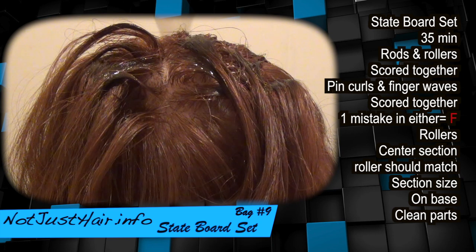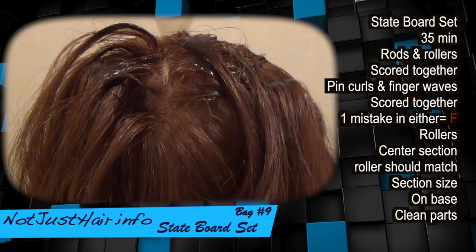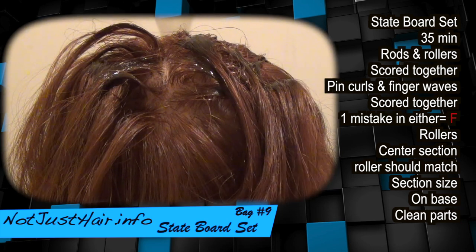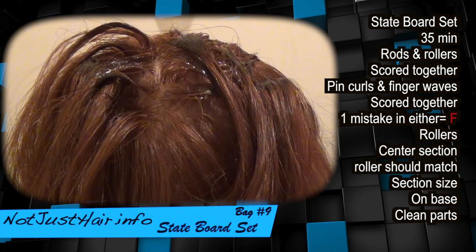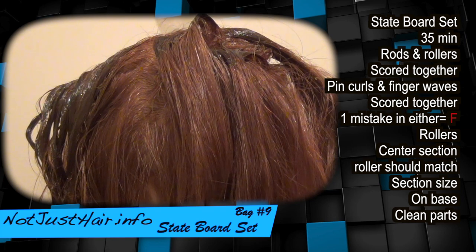Hey everyone, welcome back to my page, notjusthere.info. Picking up where we left off, we're now doing bag nine, which is the infamous state board test. She's still gooey, which in real time she's going to be gooey because you just finished with the application of the bleach and the chemical relaxers. So keep that in mind, which is why I said be sparing on the gel.